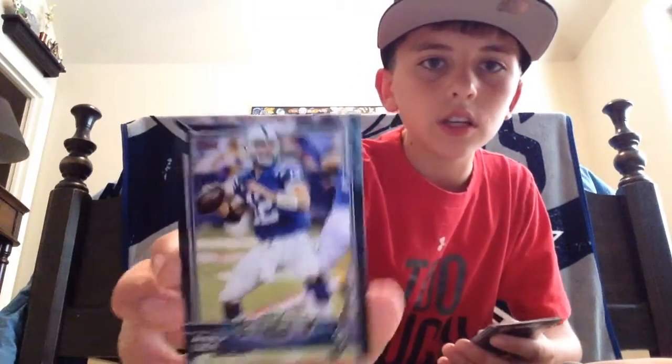That cool new back design is something new. I don't think there's a hit in this one. Joe Hayden. Jason Pierre-Paul. Fantasy Studs — Andrew Luck. Not numbered — insert. Gold Border, Kelvin Benjamin. This one is numbered 2015. Sorry about the ACL injury. Jordy Nelson, 1,000 Yard Club insert.